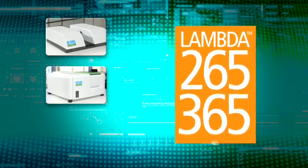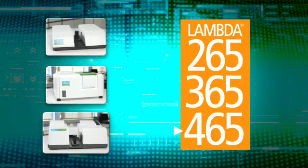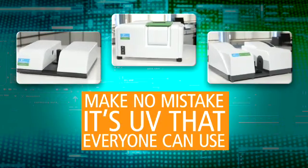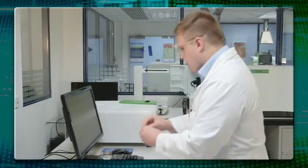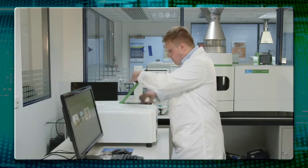PerkinElmer's Lambda UV-Vis family of instrumentation allows scientists to run complex as well as basic analytical experiments quickly and easily, whether they are UV-Vis experts or novice users. If ever there was a time for easy-to-use UV that brings all your operations together, it's now.